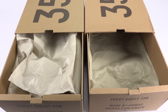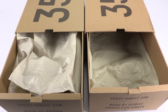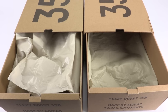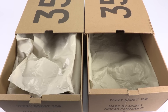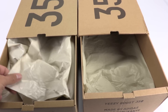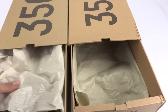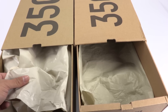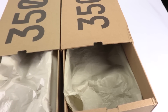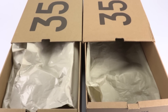Here's a quick look at the tissue paper on the inside. On the left we have the authentic, on the right the fake. As you can see, there's definitely different shading and even different texture to the touch. It's very waxy on the authentic, and the fake is just not as waxy.